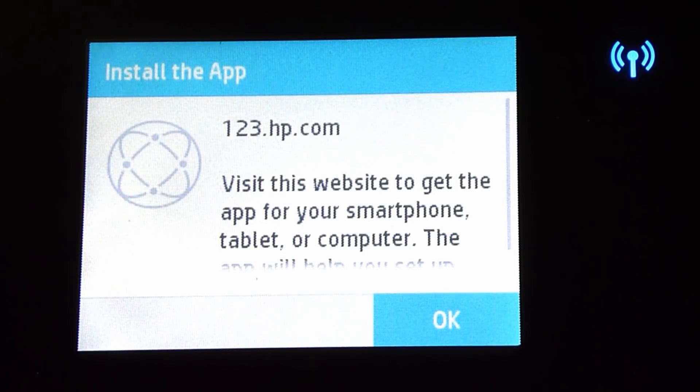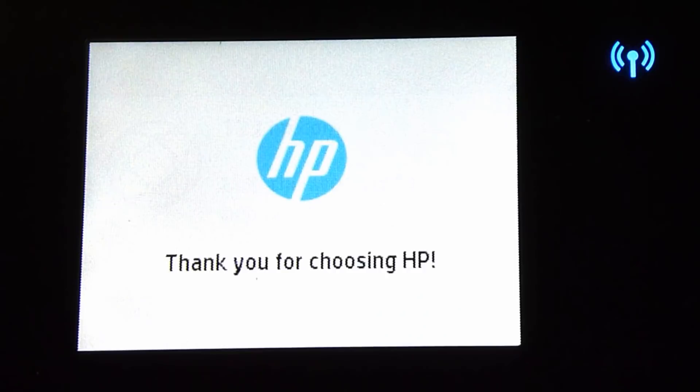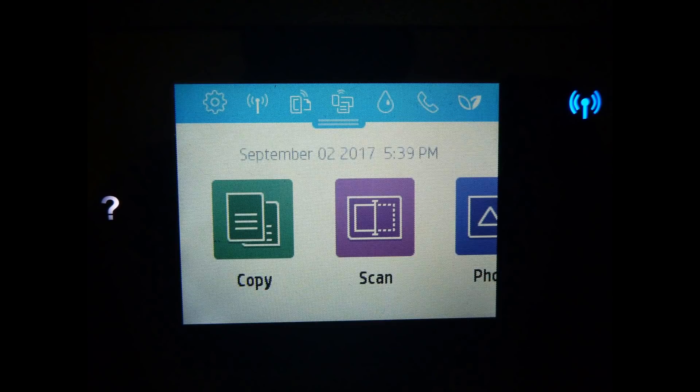Finally, it is asking us to install the apps again. So this is how you unbox the printer, install cartridges and paper, connect to a wireless network — in this case a 5GHz wireless network — and set up the web services. Do look out for our next video on how to download and install the software driver so that you can print and scan.